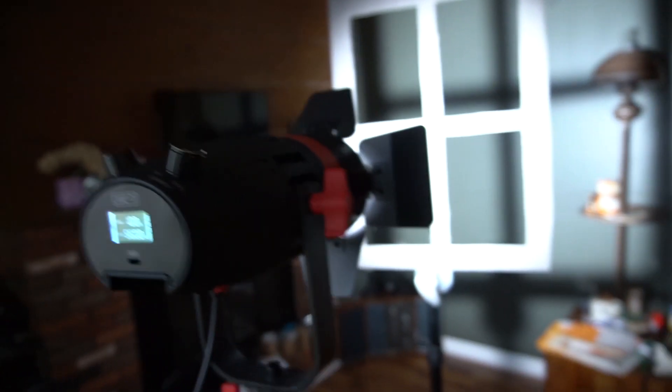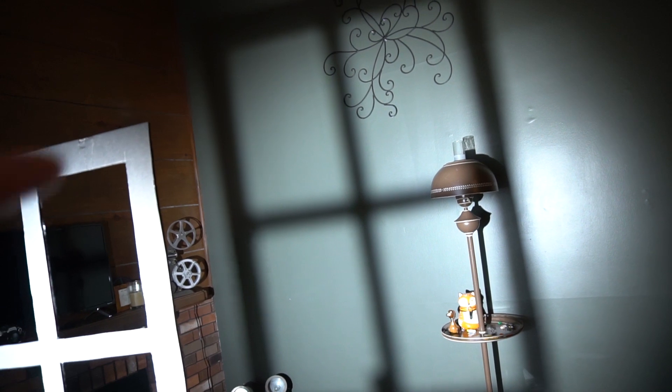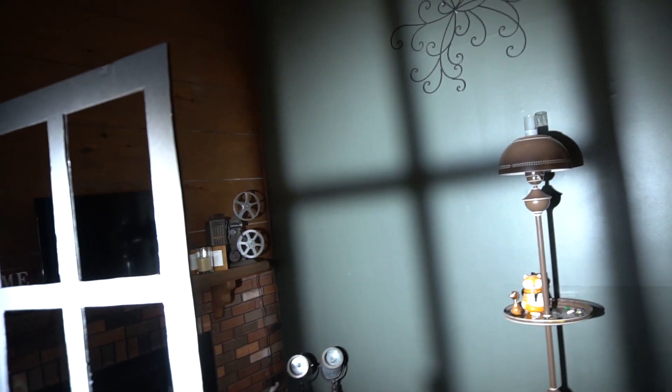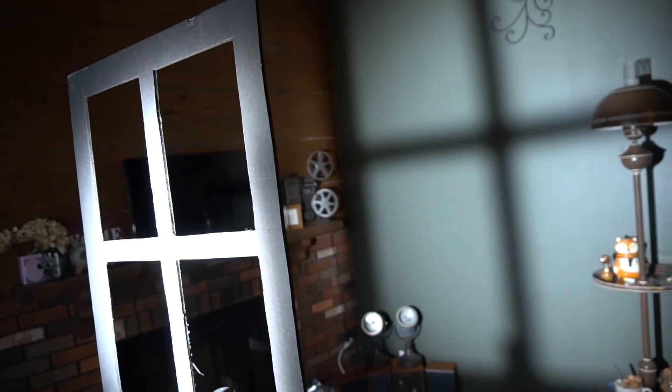Tip one: make sure you're controlling your shadows. Here I'm just using a KMTV Bolts light, blasting it through the window cookie we just made, and creating that shadow on the wall. One of the issues you might notice right away is that there's some spill on the outside of the window. Real windows don't do this, so we want to either flag off the excess light, or in this case, just close down the barn doors until it looks more realistic.